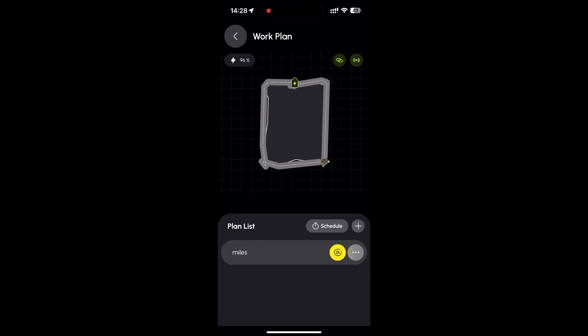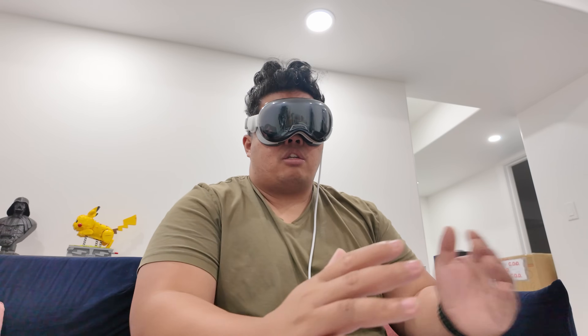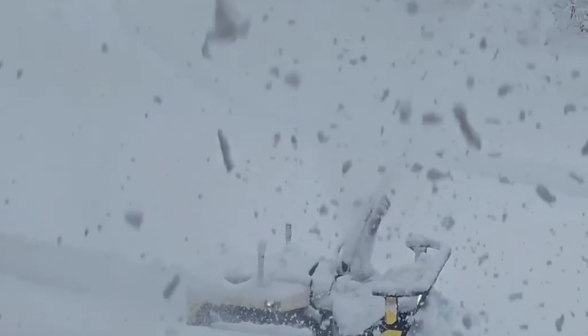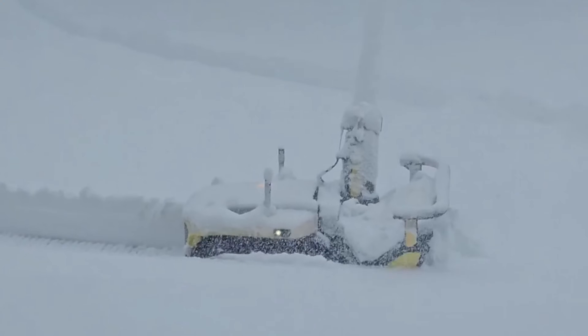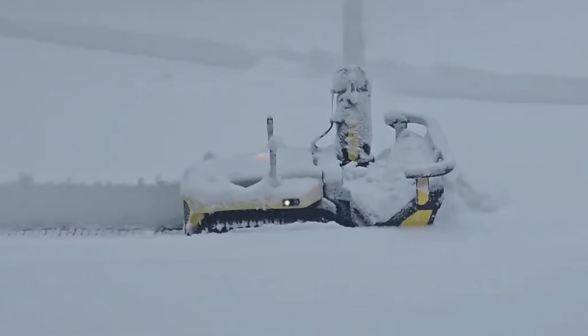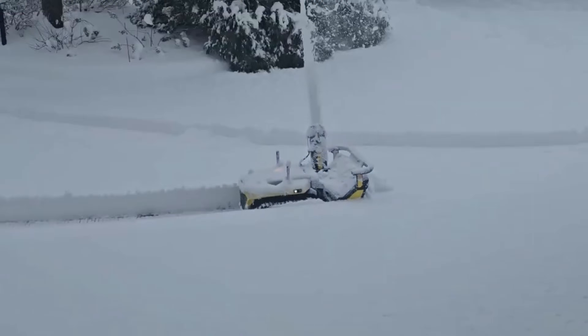The Yarbo snowblower S1 features a two-stage design, which works well for all types of snow. It also has smart route planning. You do need to install an antenna so the Yarbo can pinpoint the precise location of your driveway. This is essentially the first autonomous snowblower powered by AI.